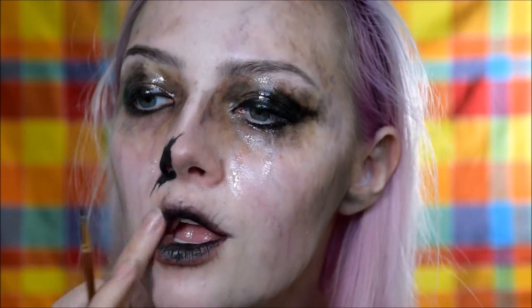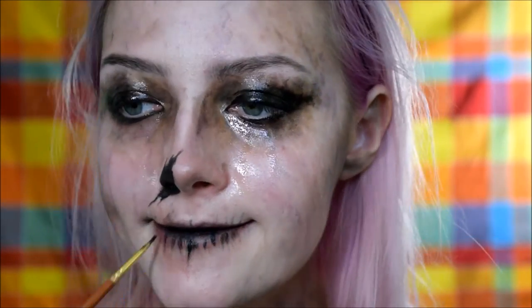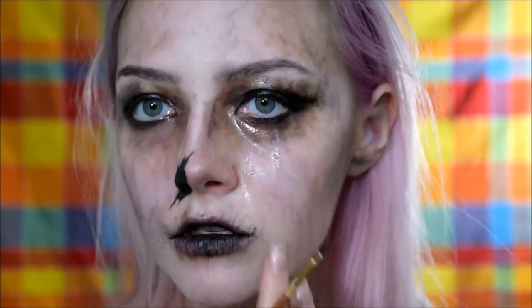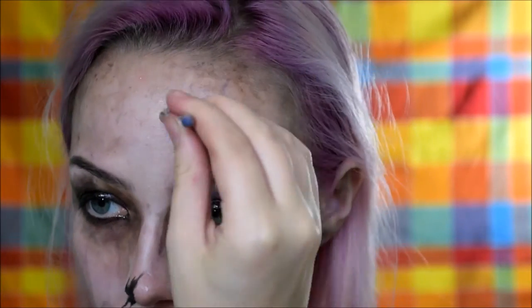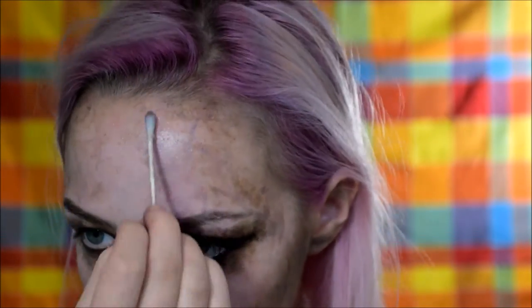Make it look like your mouth has pretty much been cracked off. I'm also making a sort of smile, and of course as last time we're going to need some more veins — if we're even crazier than before. I'm taking that purple body paint and rolling my Q-tip back and forth.